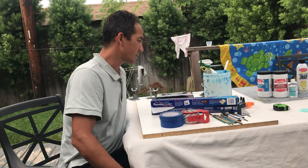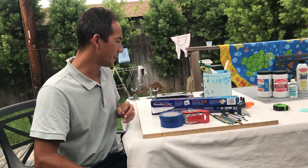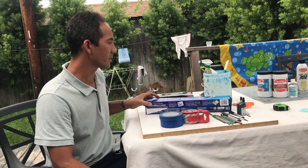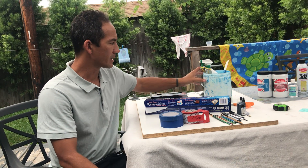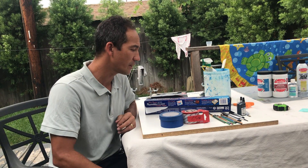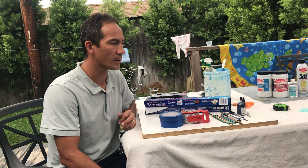A couple more super important things that you need to have. For our first assignment we're going to do cut paper stencils in combination with screen filler and drawing fluid, so we're going to do two types of stencils in your screen for your first project.